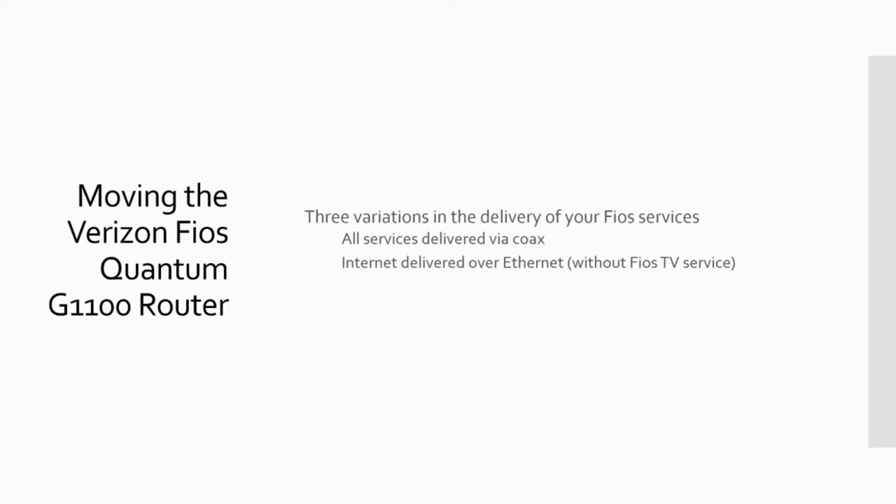For my discussion, at least initially, I'm going to assume this is without Fios TV service. The last version is internet delivered over ethernet, and you have Fios TV service, so that the live video is still coming in over coax to the set-top boxes.